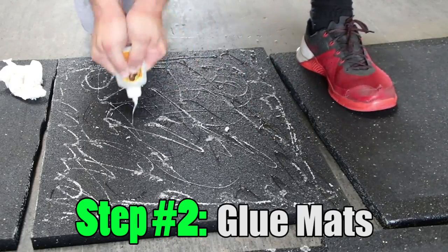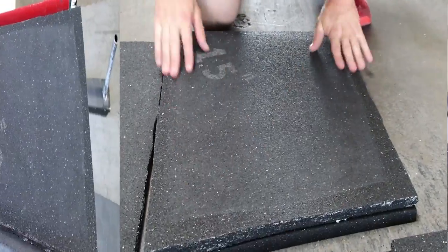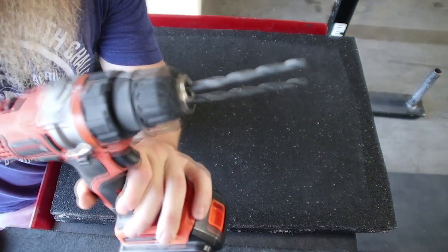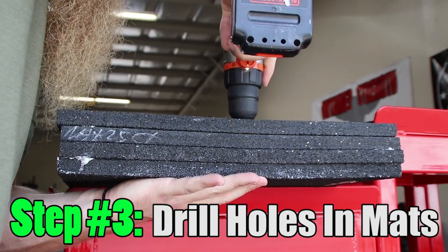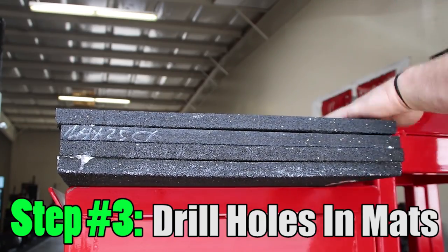Step number two: glue the mats together. Step number three: using a quarter inch drill bit, drill a hole through the mats in each corner and on each side. That's eight holes total.